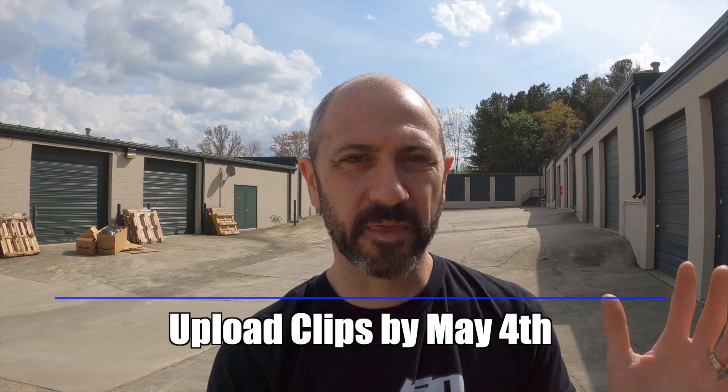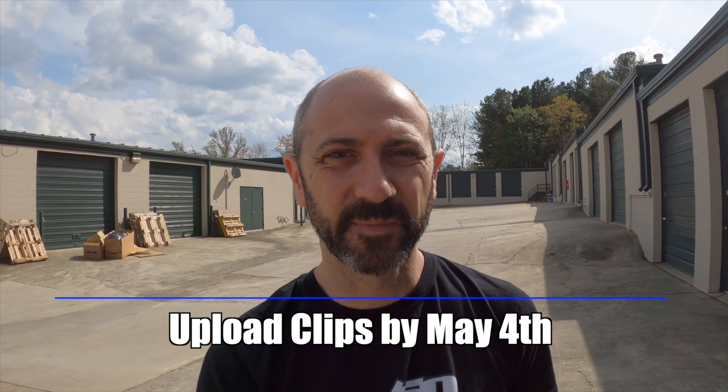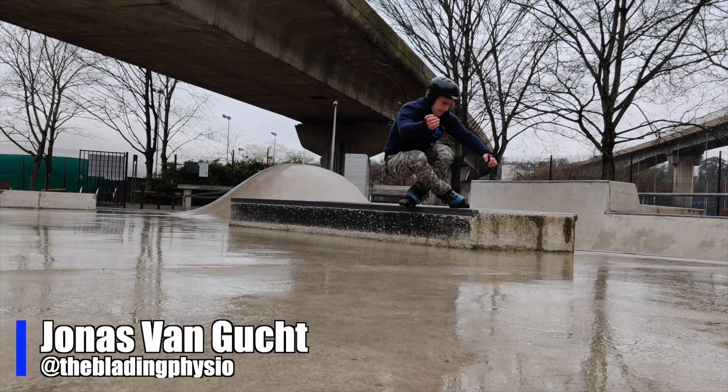You have until May 4th to upload your clips to backtoblading.com/community. I can't wait to see what you do.